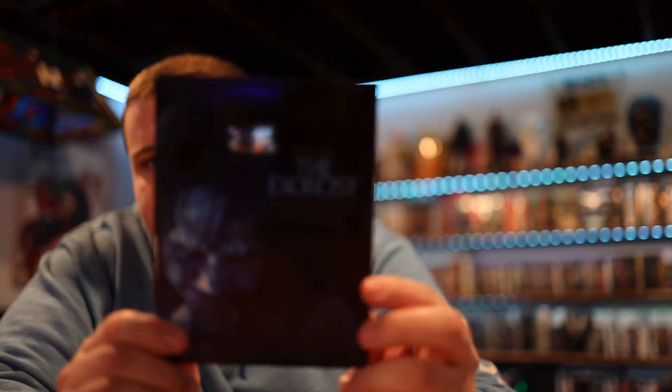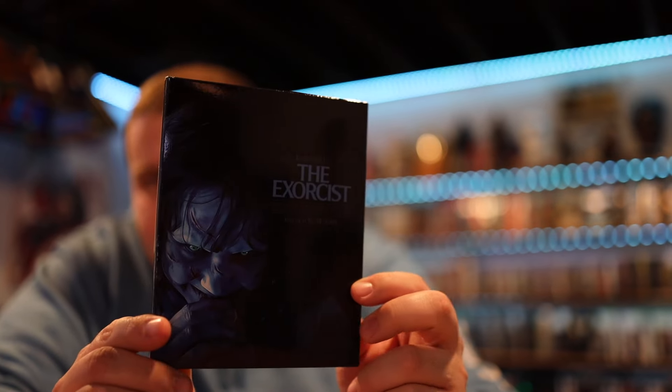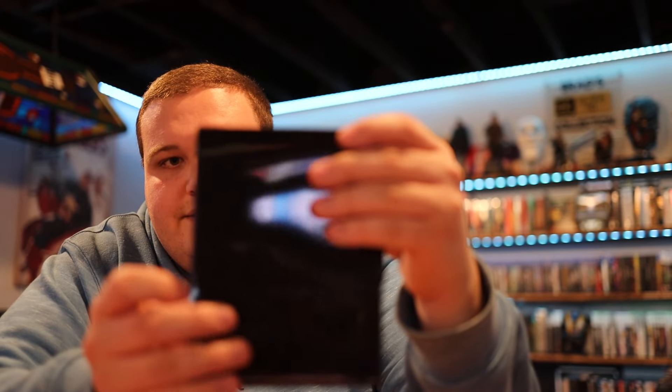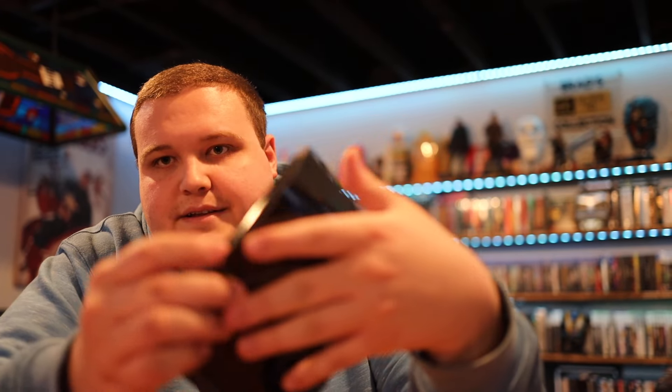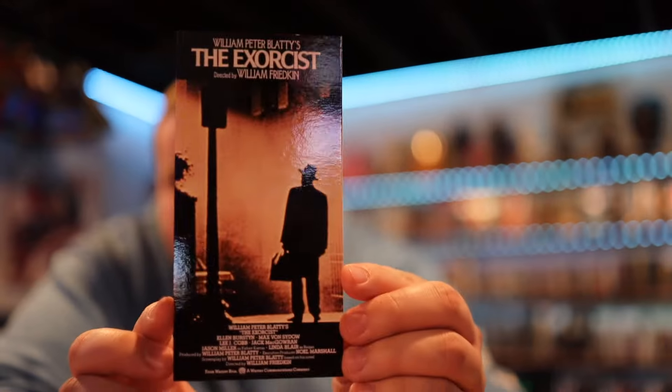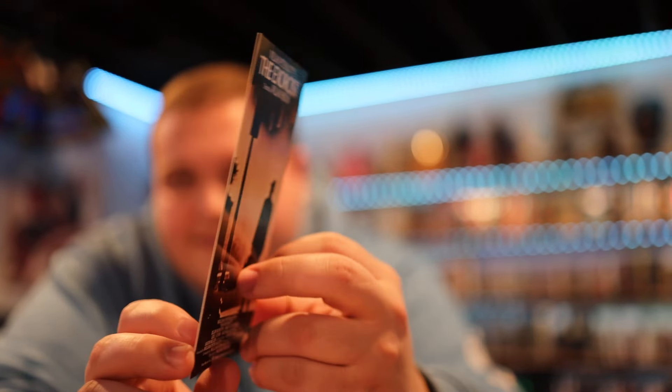Pretty crazy. Otherwise, the other thing that's in the case is a kind of flap cover little holder here - so that just pops open like this. I'm not sure exactly what they call this item - I'd have to look at the listing again.